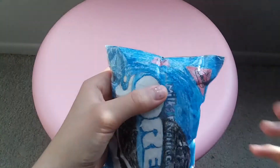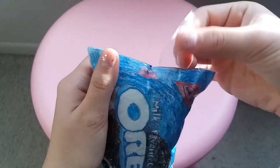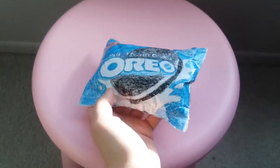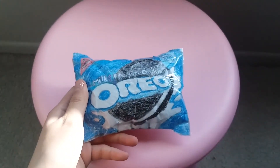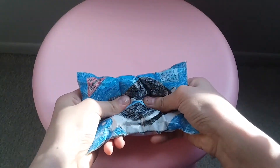If you see any spots where air is escaping, you're going to take tape and just go over it. Once you do that, you can also squish it along the way to make sure it's your desired slow-risingness, I guess. And here's how it turned out.